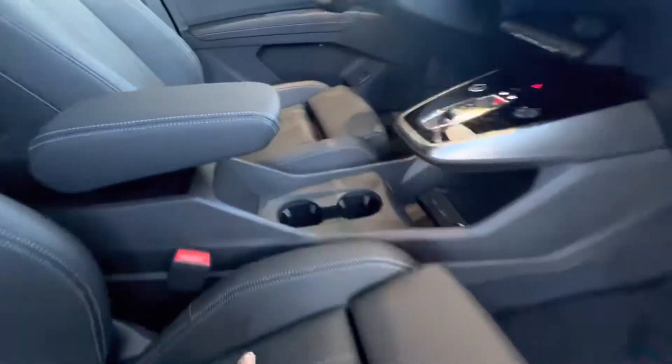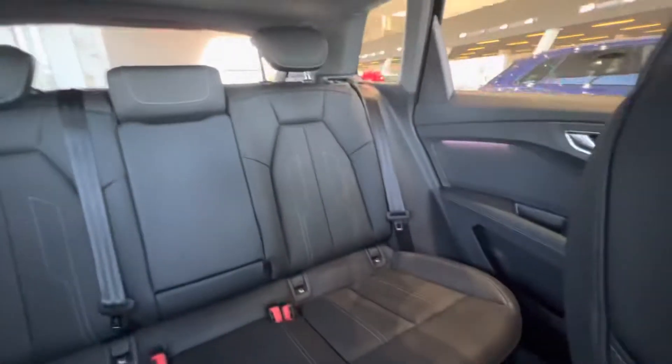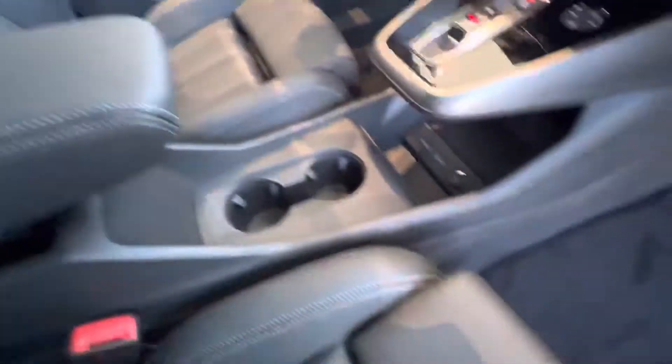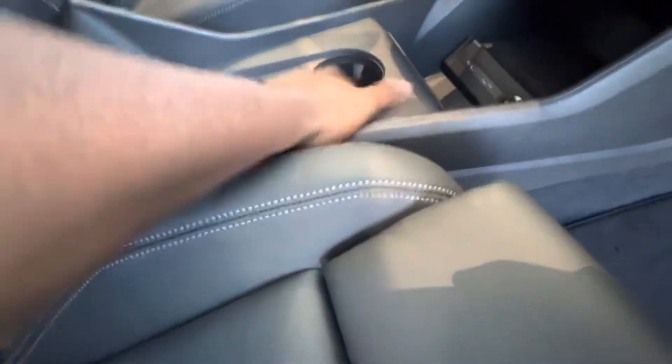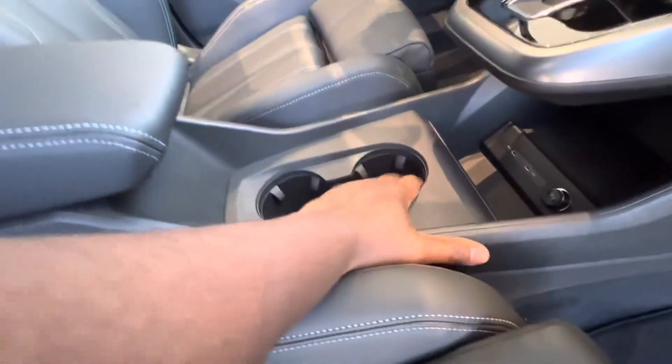I'll show you inside the e-tron. This is a leather seat, it's got a nice compartment here. I have a brand new 2022 e-tron — it's a five-seater car with leather seats. I've got extra space for putting your drinks.